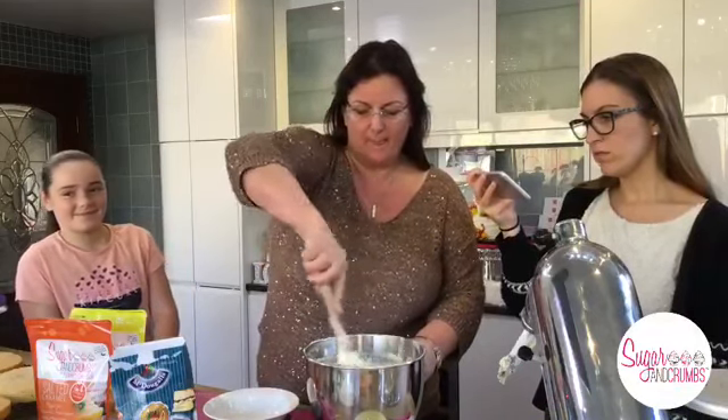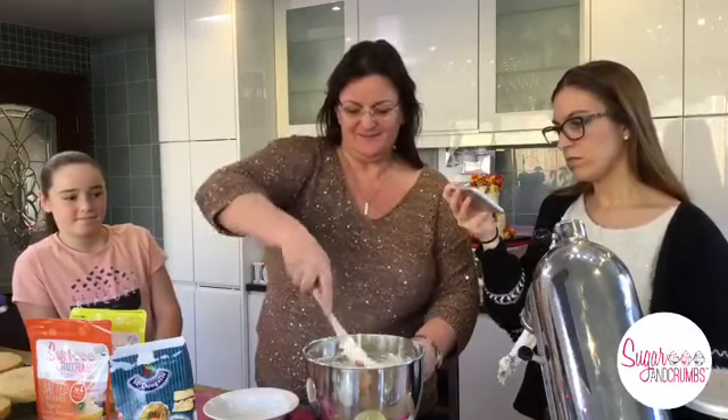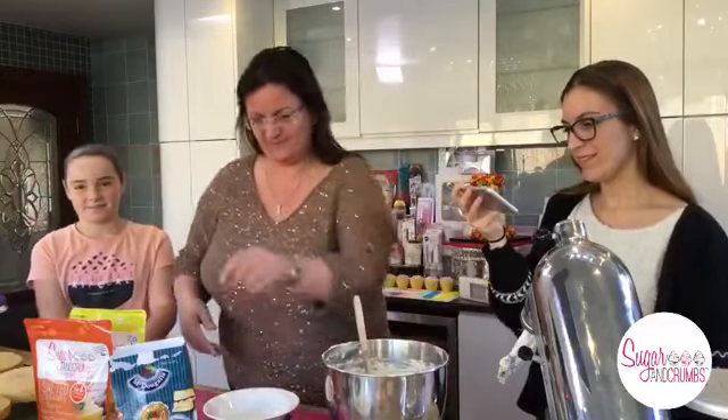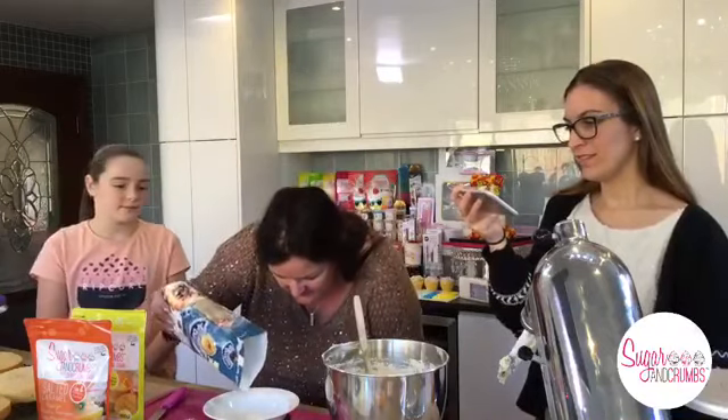I've got to say hello to Melanie in South London - can't forget South London! Ria says she's never used icing sugar in a cake, it was always frowned upon at school. Is it a lighter sponge with icing sugar? It is.